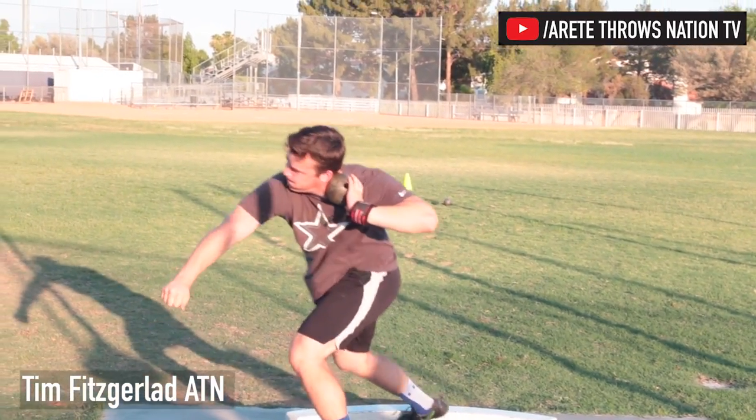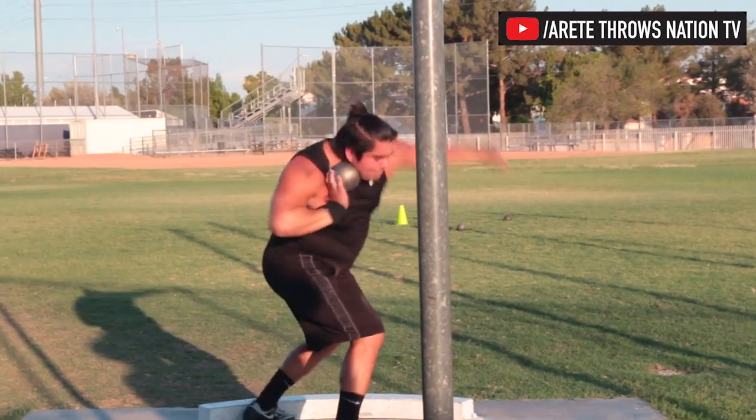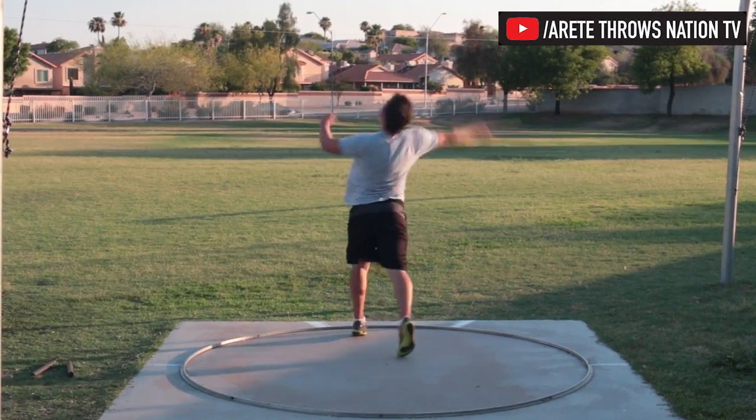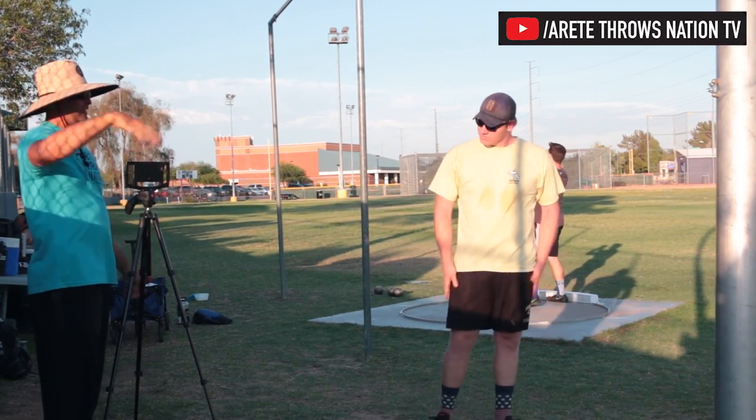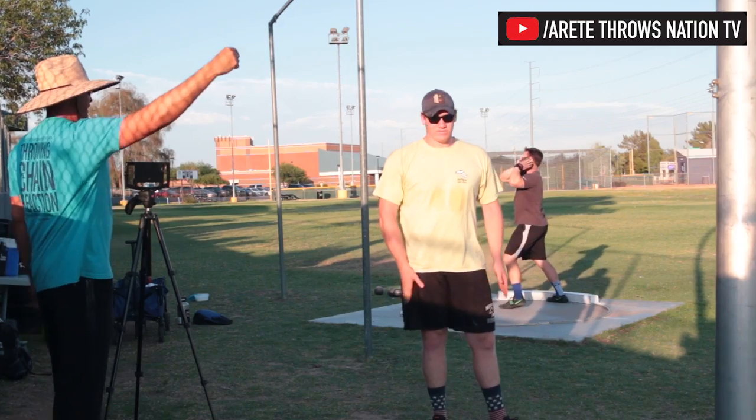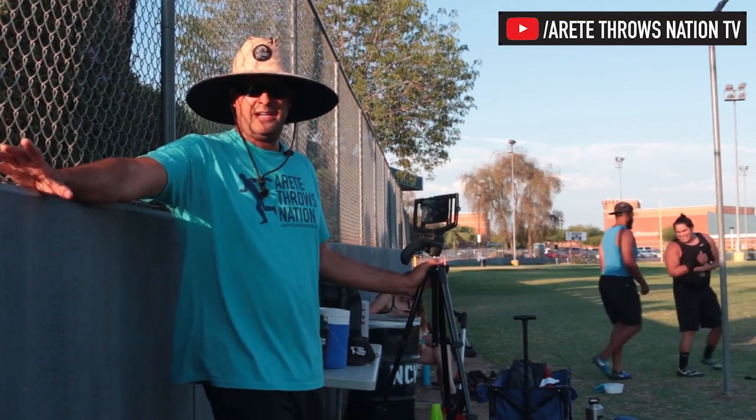Let's go Tim, let's go. It should be going pretty much down the middle of the sector if you're throwing right. If it's going over here or over here, you know you're not coming through it right — so that's why you key in on me.